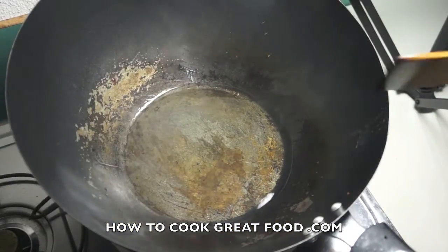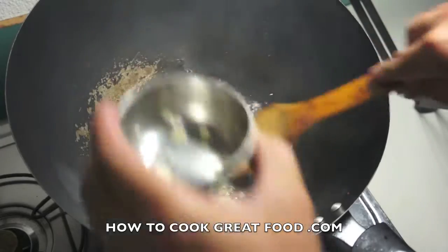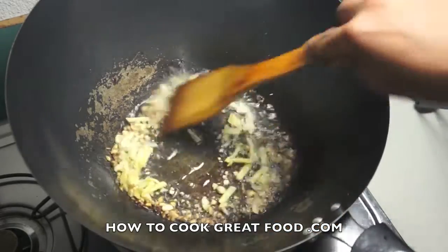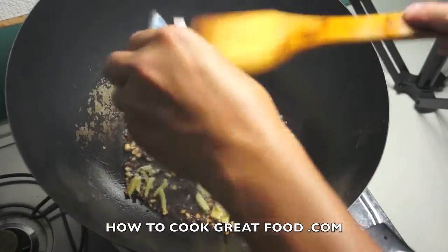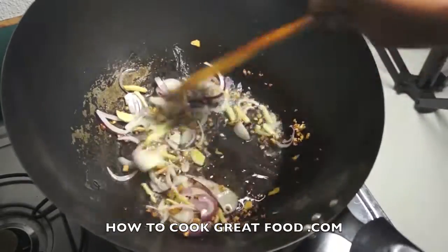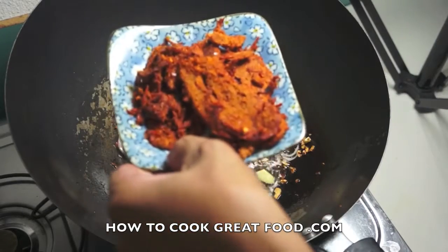Let's start — wok hot, oil first, then garlic, ginger, and the red onion.